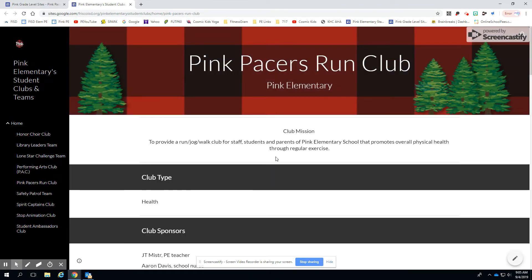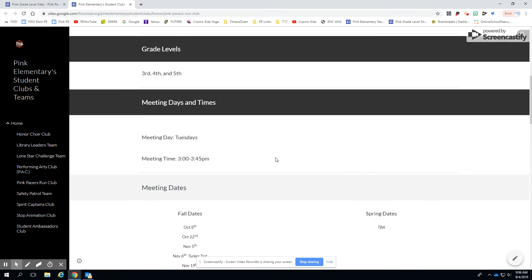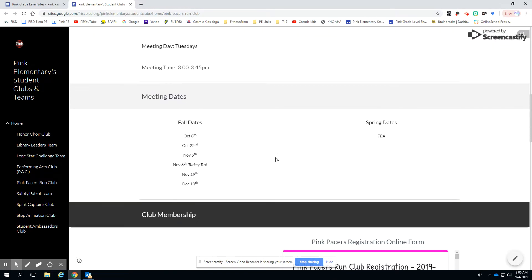When you click on Pink Pacers Run Club, it'll take you to the club site for the Pink Pacers. When you scroll down, please carefully read through all the meeting dates and the times that we meet.